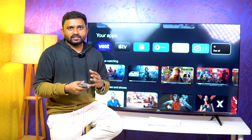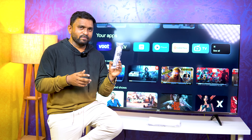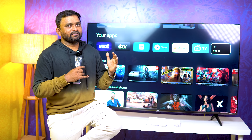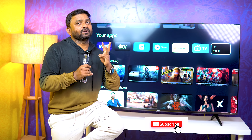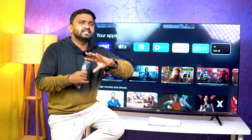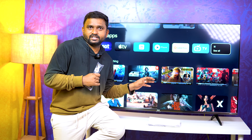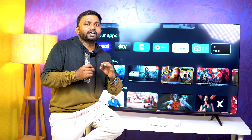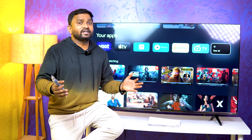We are going to test the gaming performance using this remote. The TV performance is very smooth. It has HDMI 2.1 support, so if you have a PlayStation 5 or Xbox Series, it will be easy to connect. You can play games in 4K at 60fps because of HDMI 2.1 and MEMC support. This is fantastic.